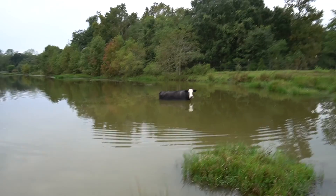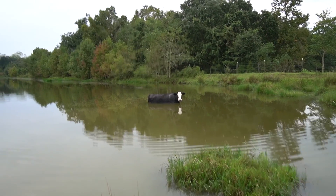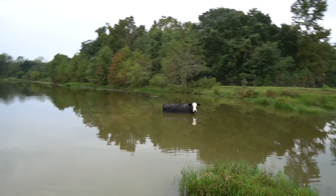There were some cows that claimed this was their pond and their fishing spot — they told us to get out of there. We told them we were calling the cops.